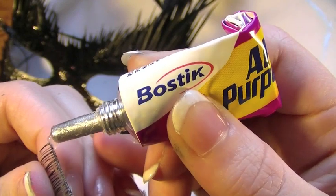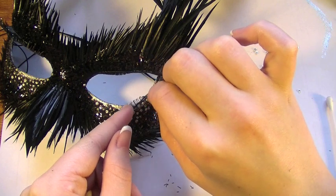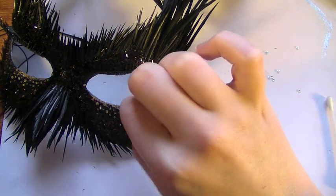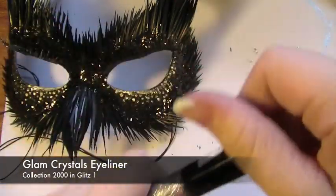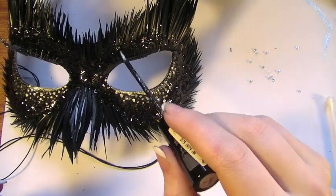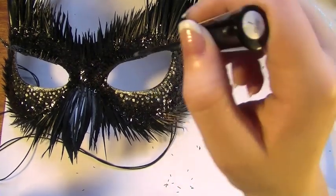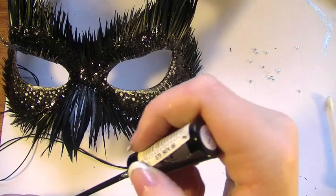Now with this second pair of lashes — again the thinner kind — I'm going to be applying the glue along the lash line and applying them just over where I applied the line of rhinestones. To finish off, I'm going to take the Glam Crystals eyeliner and run it all over the lashes on the upper lid. Just lightly brush it through the lashes to give it a bit of a shine, or a lot of shine if you want to. And you're done.